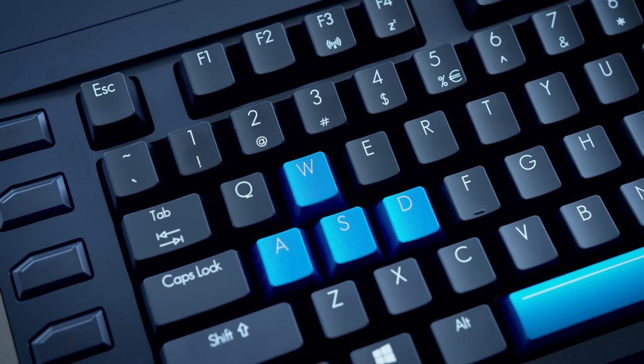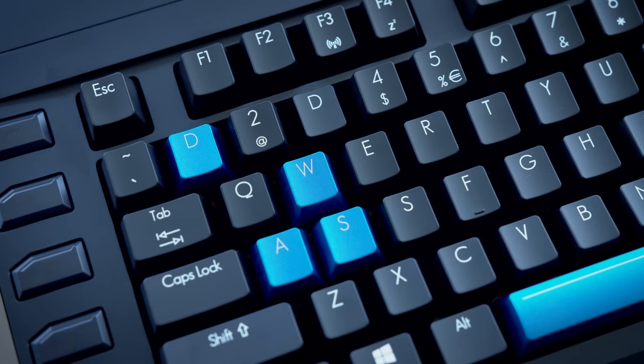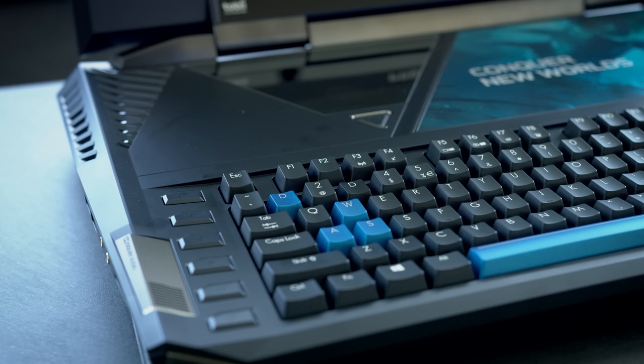My only suggestion if you happen to be one of the 300 people to get one of these is to swap the keys. Now it's like customized to the way that your hands naturally rest — it's perfect.